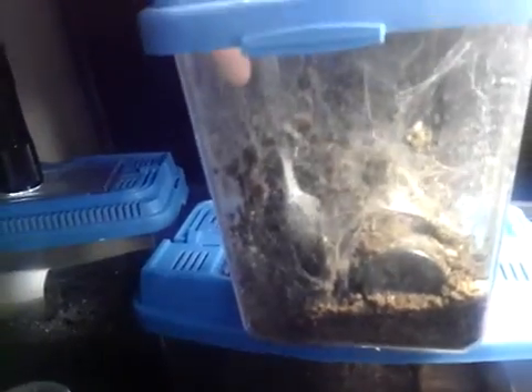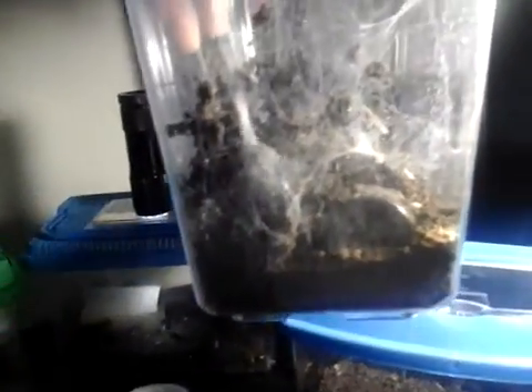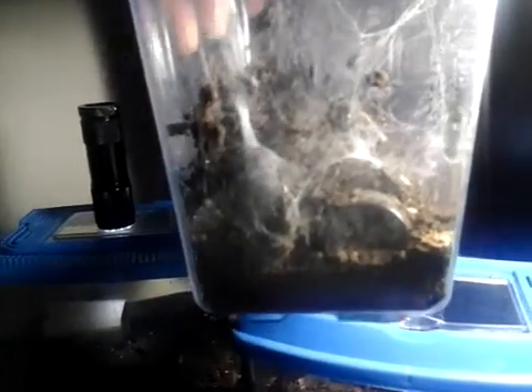I'm not sure how much you can actually see with this camera — it's a bit shaky. But you can actually see the egg sack moving around in there.